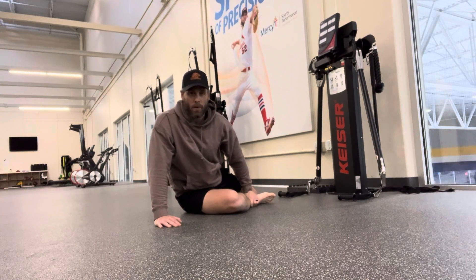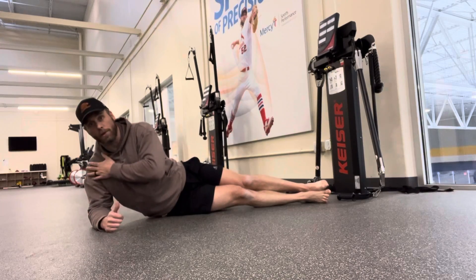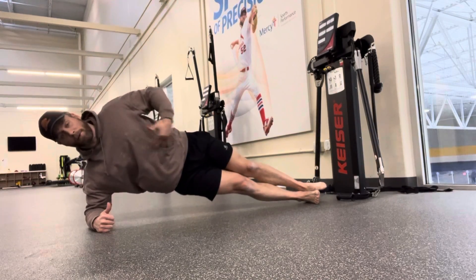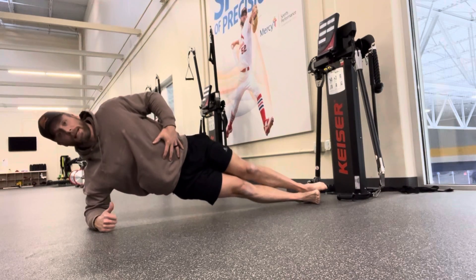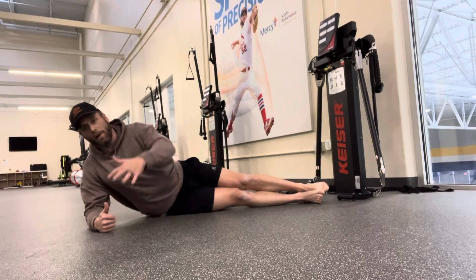We're going to do side plank rows. My elbow is going to be right underneath my shoulder, feet stacked on top of each other, hips up. Notice everything is nice and straight — I'm not leaning forward, not bending at the hips or anything like that. Staying as straight as possible.